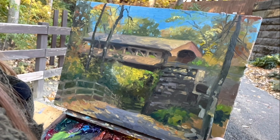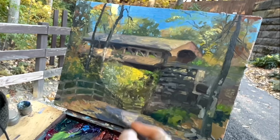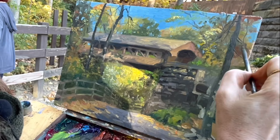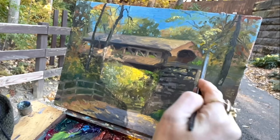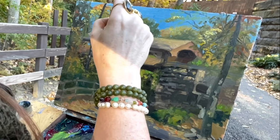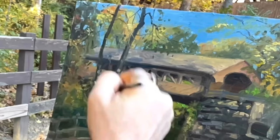That pretty much wraps this video up. I wanted to thank you so much for joining me as I painted this covered bridge. Remember, if you like this video, give it a like and subscribe. Hit the little bell to be notified of any upcoming new videos. I really appreciate your comments and I'm always open to suggestions if there's something you'd like to see me talk more about or do a demonstration on. It's important to me that the more people that get out there and plein air paint, the better the world will be. Any kind of painting - studio painting, whatever - it's good for the soul.